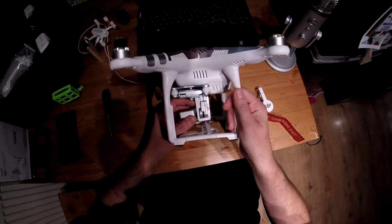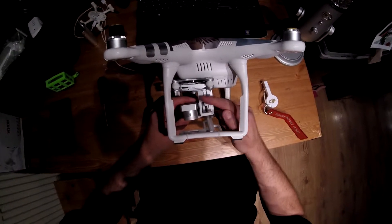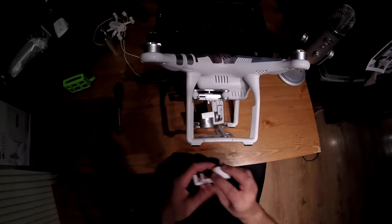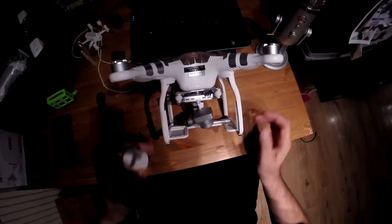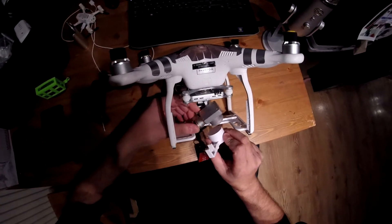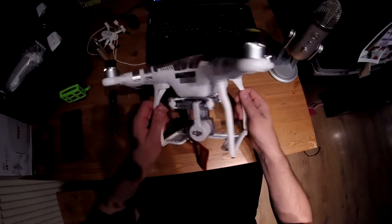So in the unlikely event that it does have a heavy landing, this piece now has got nowhere to go because it's fixed by this piece of 3D printed plastic — 3 pounds off eBay. I may never ever crash, but I like to prepare for every eventuality, hence the fact I have the gimbal guard here to stop tall grass, or if it comes down in tall grass, or anything underneath it — it will at least give the camera some kind of protection.